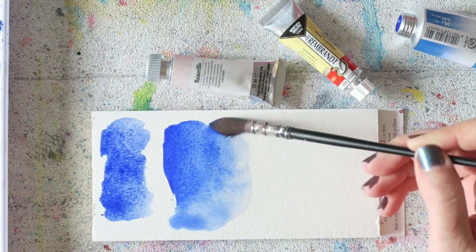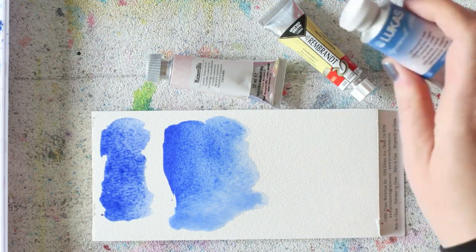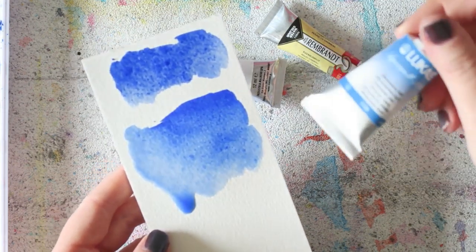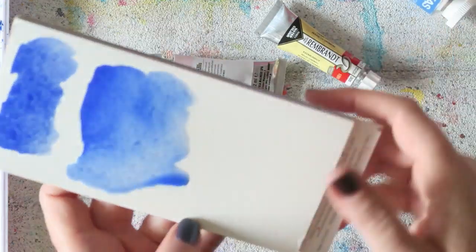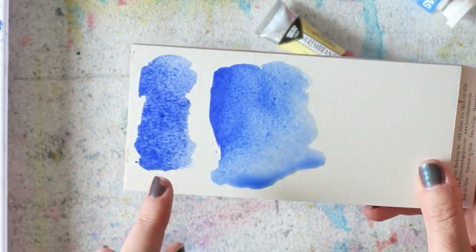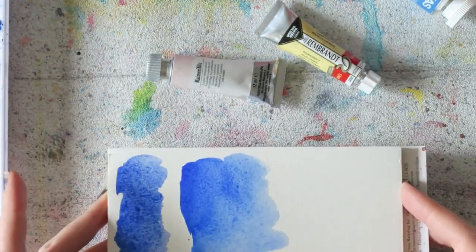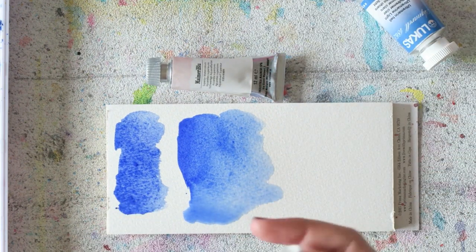I don't know if I'll repurchase the Lucas, but first I have to go through the tube of 24 milliliters, which I think is the biggest tube of watercolor I've ever seen — so I'll probably buy my next tube in 2025 or something. It's the regular ultramarine pigment. The Lucas ultramarine light is lovely, but the Rembrandt is a little bit more granulating.